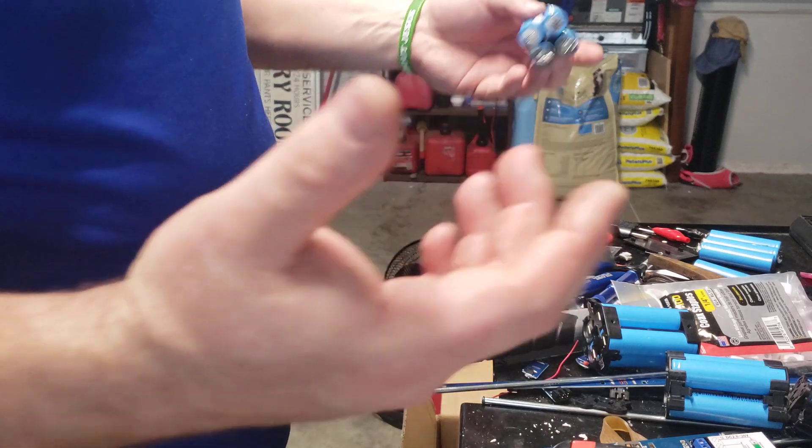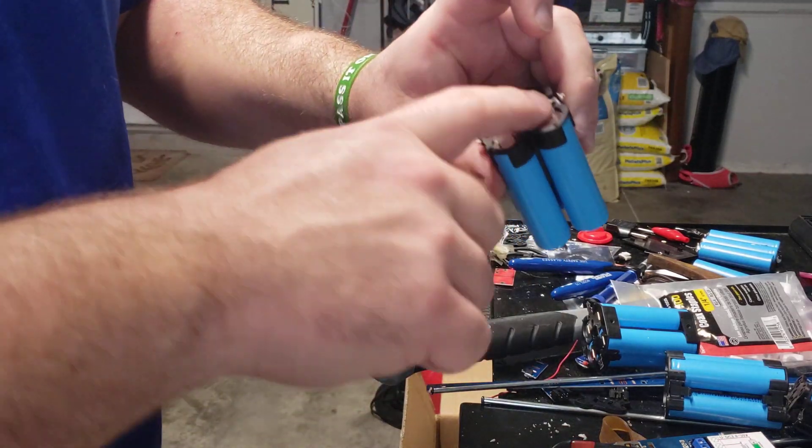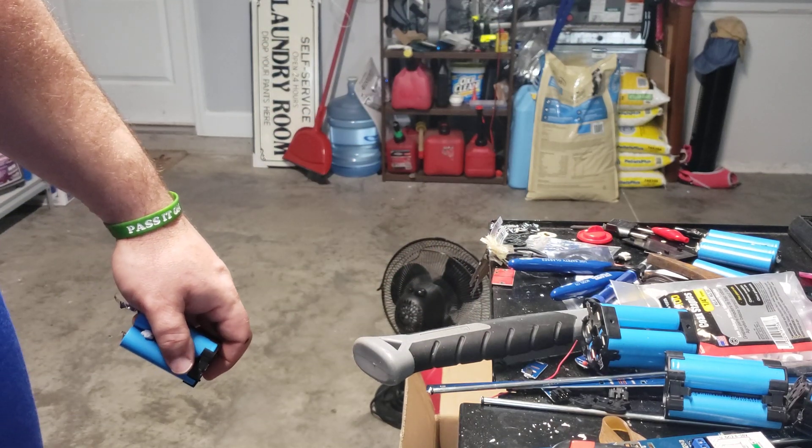Alright, there we go — taking apart, good to go. Screws in the bottom — have fun. Like, share, and subscribe. Thanks for watching.